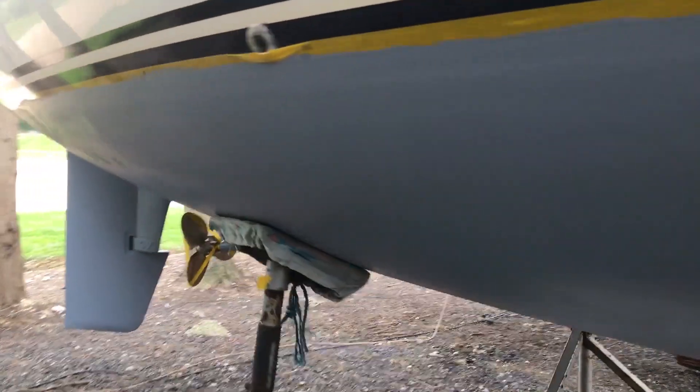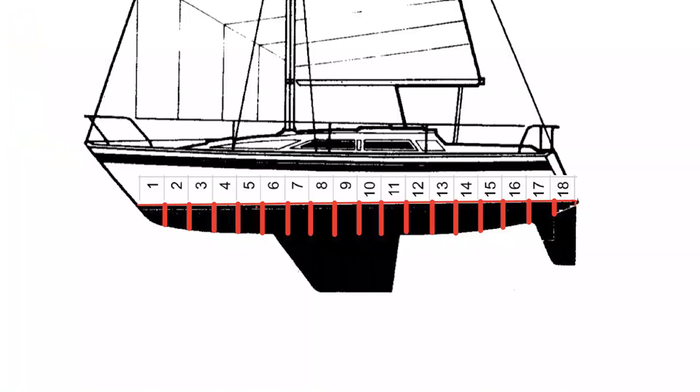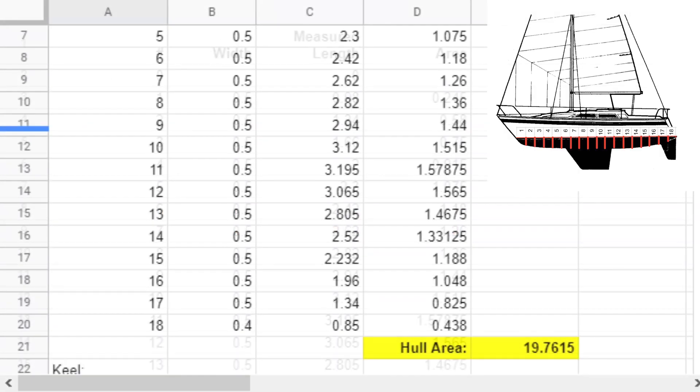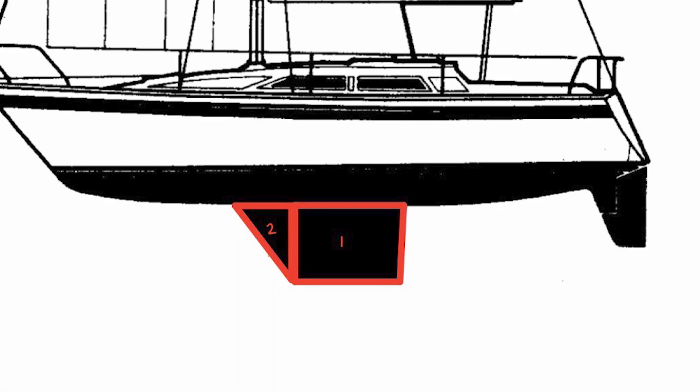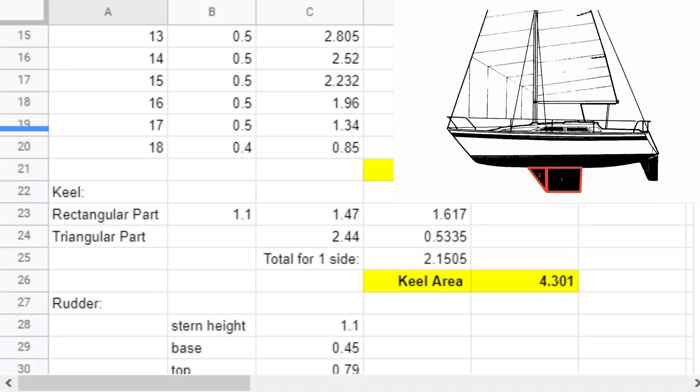To start with we needed to work out how much copper coat was required for a 31-foot Moody. To do this we split the boat into half-meter sections and measured the hull at each of those points. With a bit of maths that gave us the area of the hull. We then measured the keel as a rectangle and a triangle and multiplied that by two to give us the total keel area.